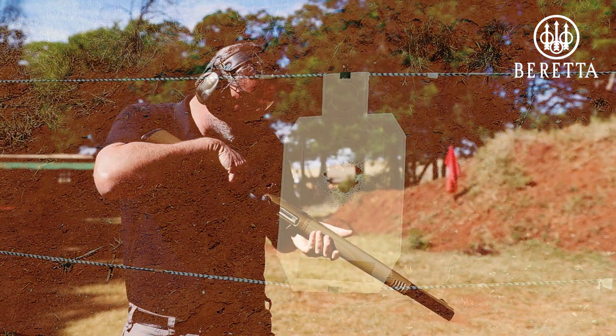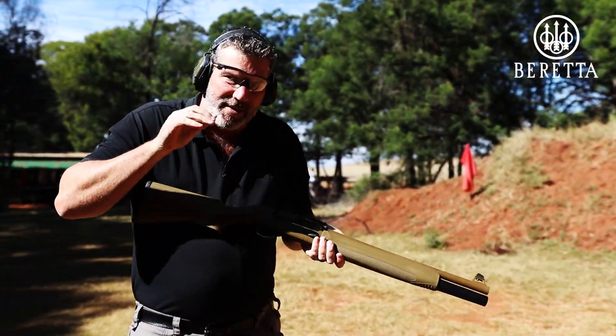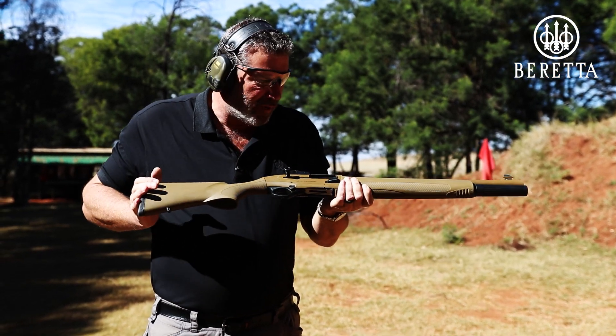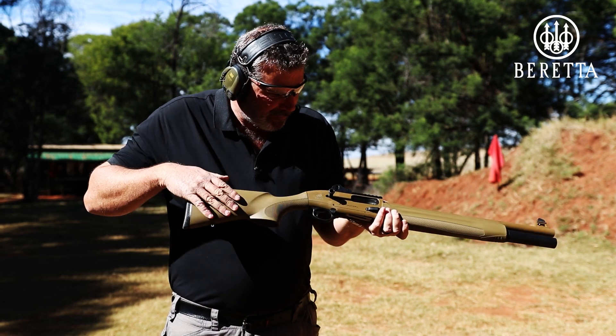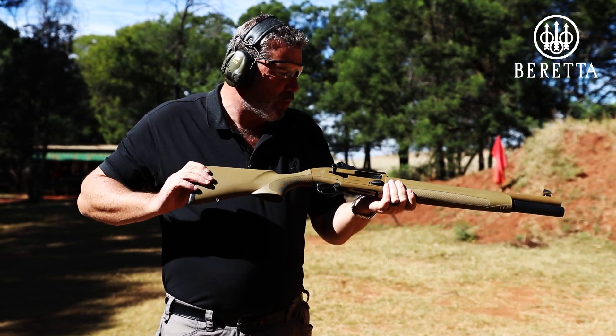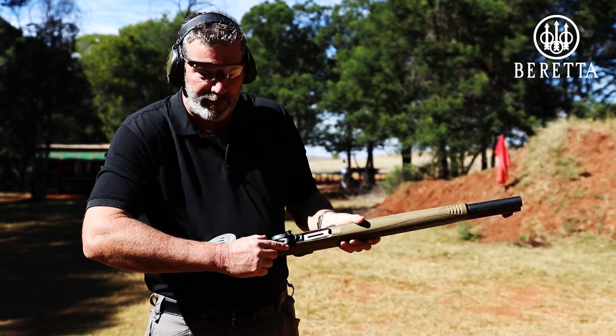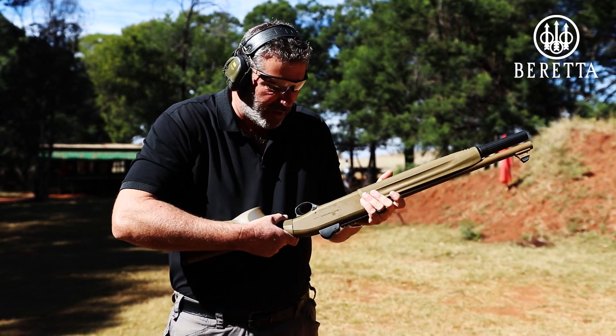Wow, absolutely fantastic. Didn't oil it, didn't clean it, straight out of the box. Bolt locks back beautifully as it's supposed to. Nice and safe. Absolutely wonderful. I really do like this cross-bolt safety — nice and big red on the side, so if you see the red, you know she's hot and ready to fire.